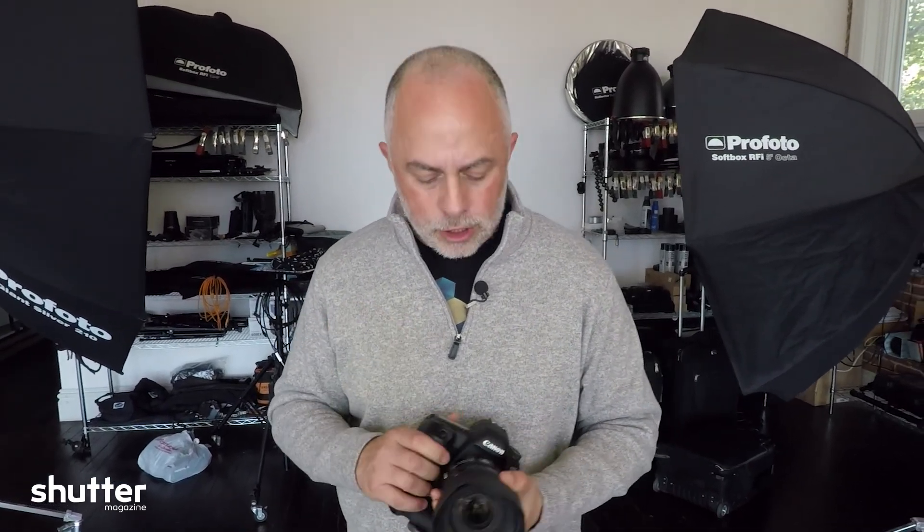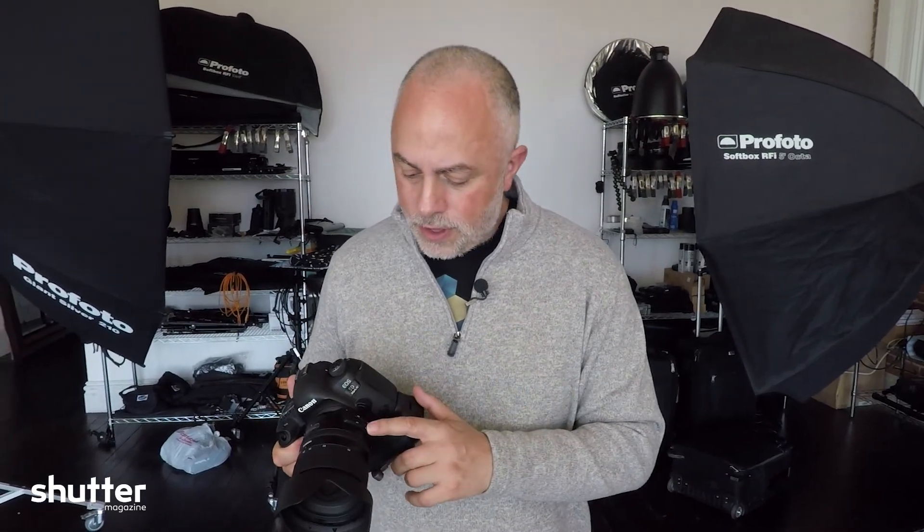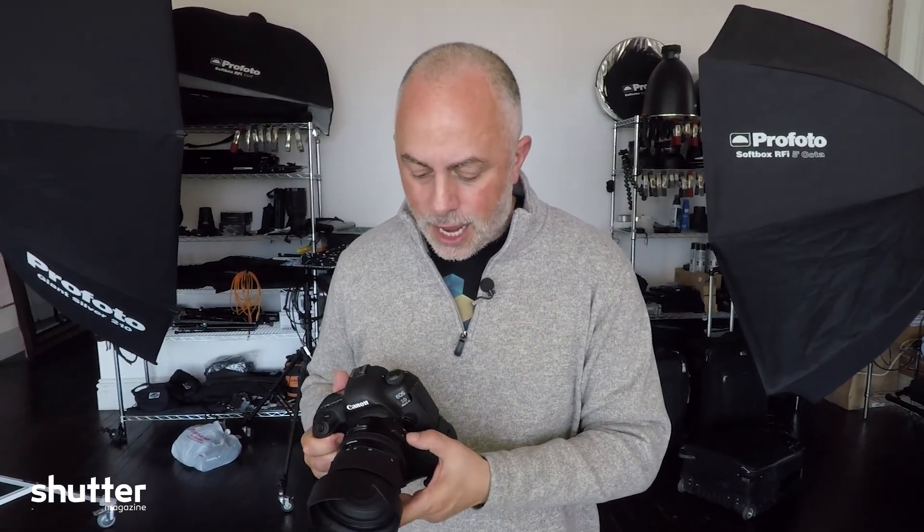When I took it out of the box — well-constructed, good weight to it. It's not overly heavy for the sake of being heavy, but it's a 2.8 lens, so it's going to have some big glass on it, which naturally makes the lens a little heavier. But that's a good thing because we want that fast glass. One of the things that caught my attention the second I opened it up were the buttons on the side to go from autofocus, and your image stabilization — they call it VC, vibration control. Every manufacturer calls it something different, but it's basically your stabilization.